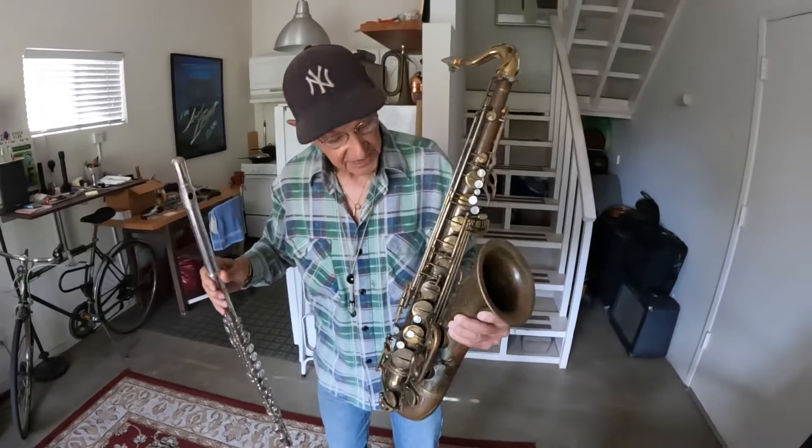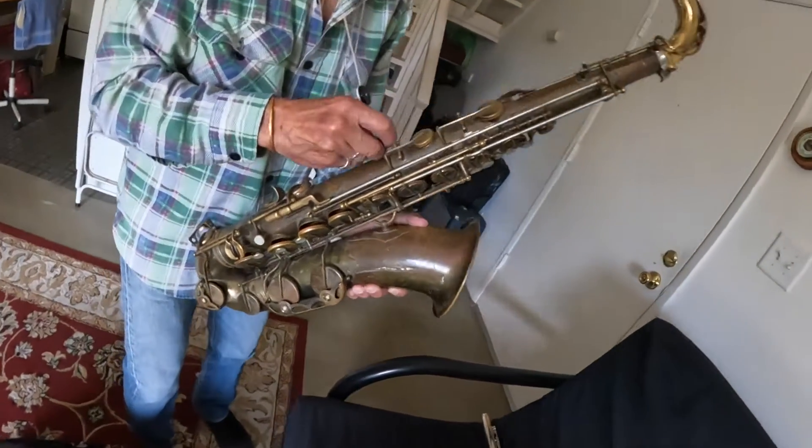After I started playing the flute, my friend had a saxophone in his closet and I said, can I borrow that? This is the tenor saxophone, made in 1957.